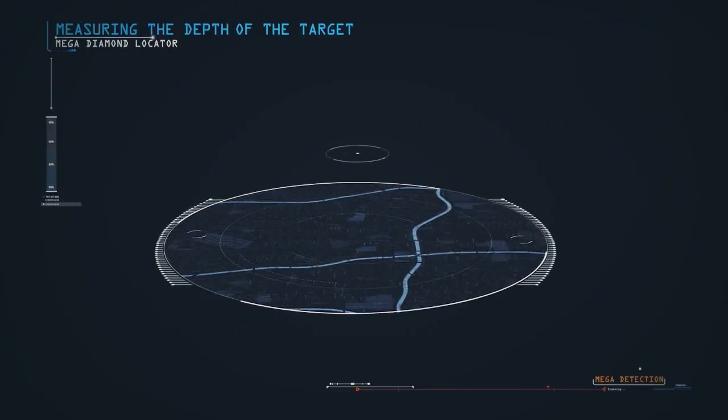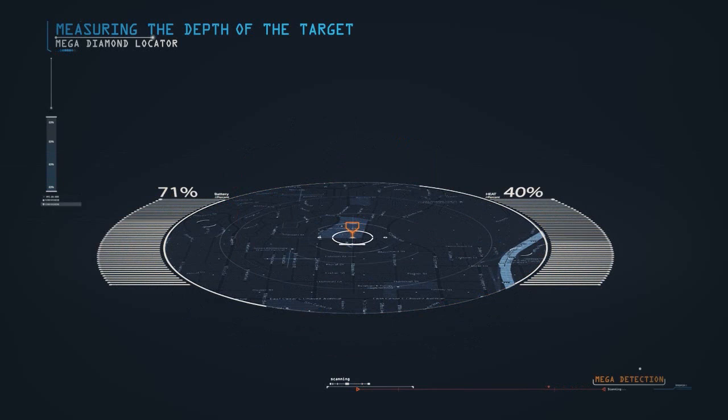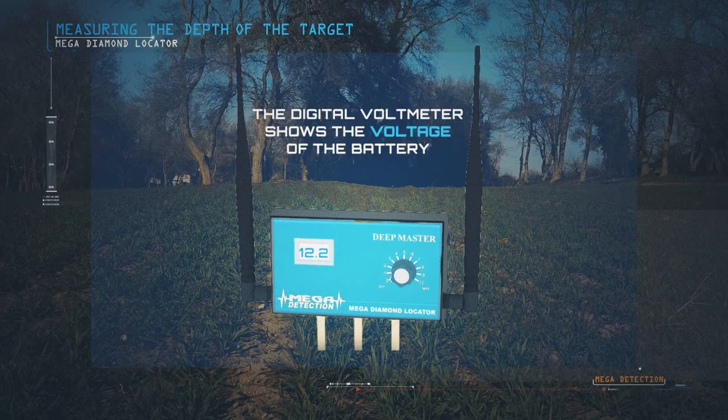Several depth measurements are required from various other signal points to measure depth more accurately. The digital voltmeter on the Deep Master shows the voltage of the battery.